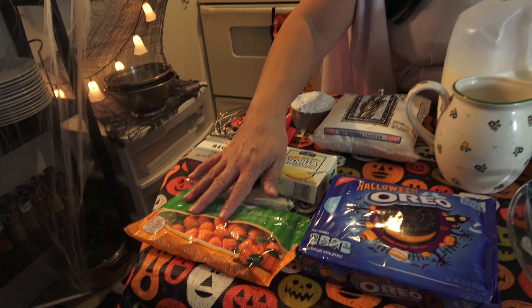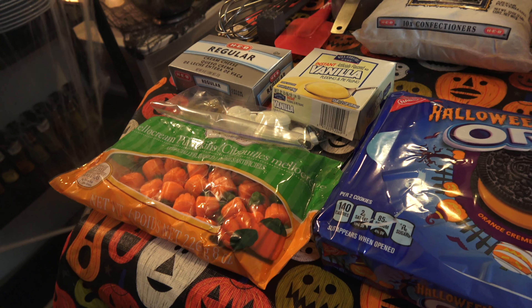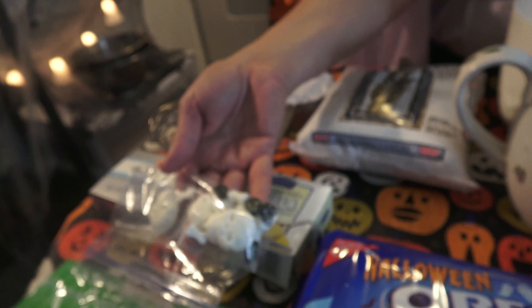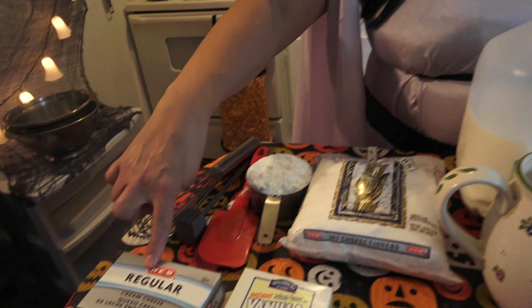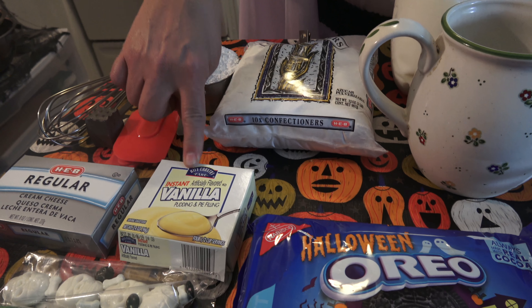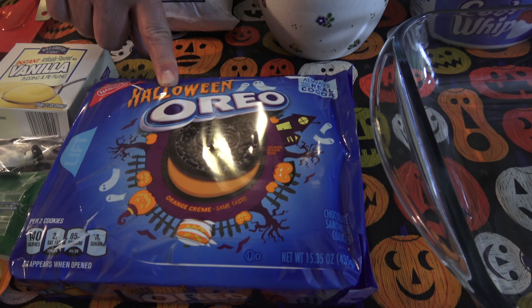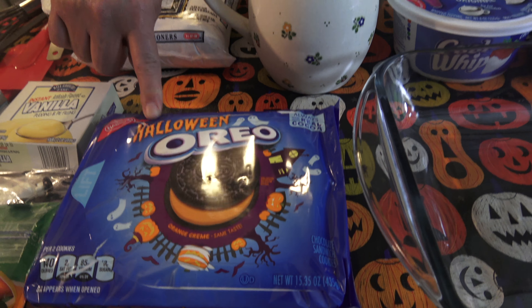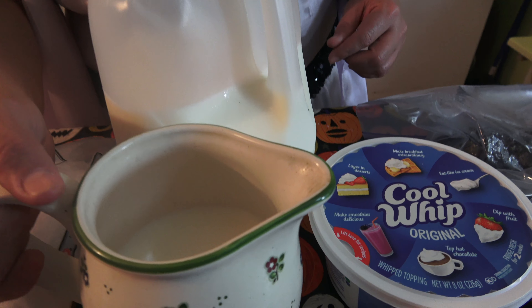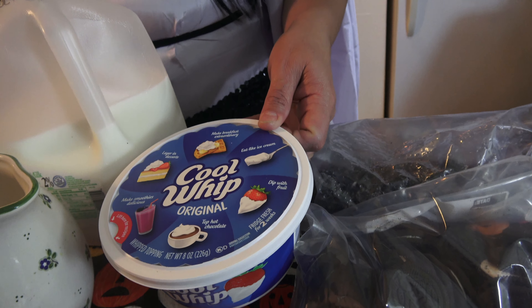We're going to need candy pumpkins, and some candies I pulled from lollipops — skulls and bones that are fun to put on the topping of the cemetery to make it look scary. You'll need one 8-ounce package of cream cheese, a vanilla pudding, a whole package of Halloween Oreos, one cup of confectioner's sugar, two cups of milk, and an 8-ounce cool whip.